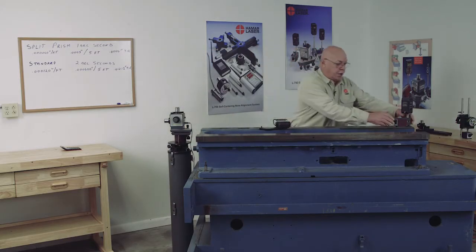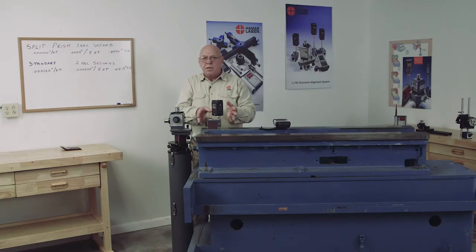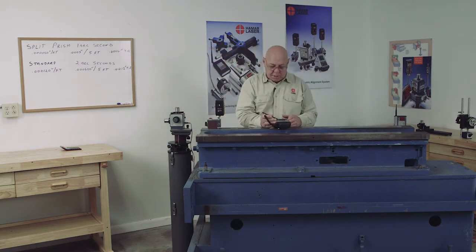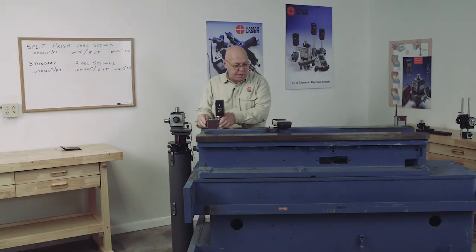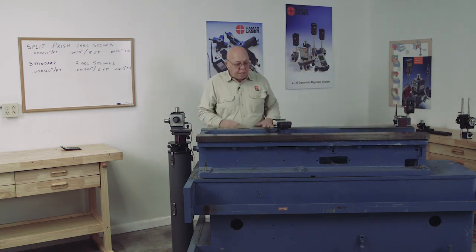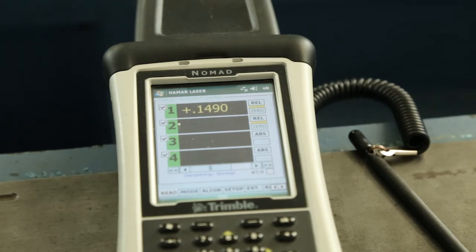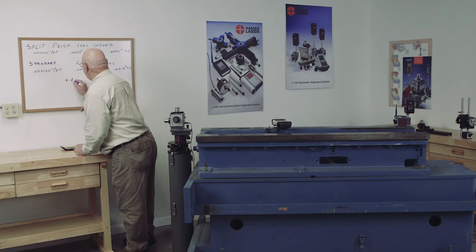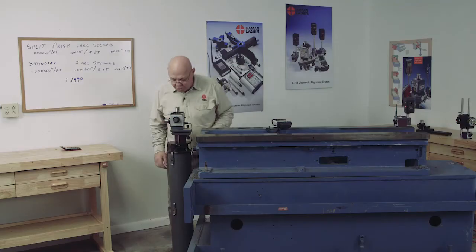Set the unit down, level it, then bring the target and place it on the near point. Have a footprint or marker on the surface so you always put the target in exactly the same spot — if you want it to repeat, you have to repeat the placement. Place it on the near point and make that read zero. Then take the target to the far point, carefully placing it in the footprint. On the far point I'm reading 149 thousandths even — so I'm plus 149 thousandths.